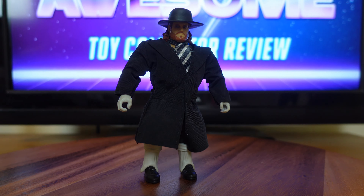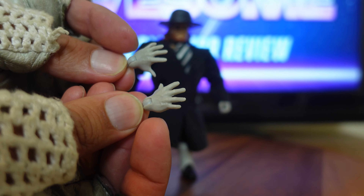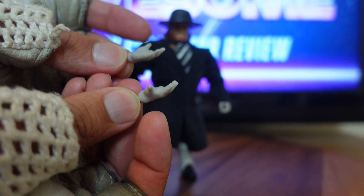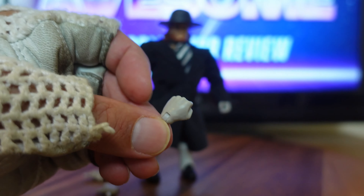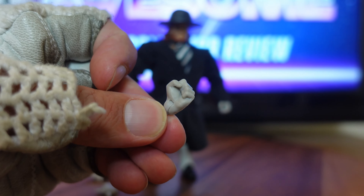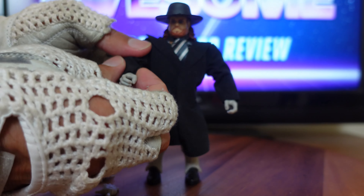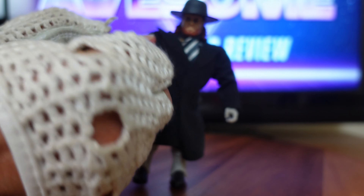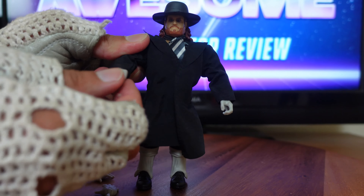The next feature I want to talk about is his interchangeable hands — he came with four of them. He has two open hands with lots of great detail: knuckle detail, vein detail, fingernail detail, even the grooves in the back of the fingers. Even at this scale they went above and beyond with the hand sculpts. You also get closed fists with the same level of detail, and a gripping hand. To change them, you pop the hand out of the wrist porthole and peg the new hand right back in. There's also some articulation — you can bend in and out and twist all the way around.